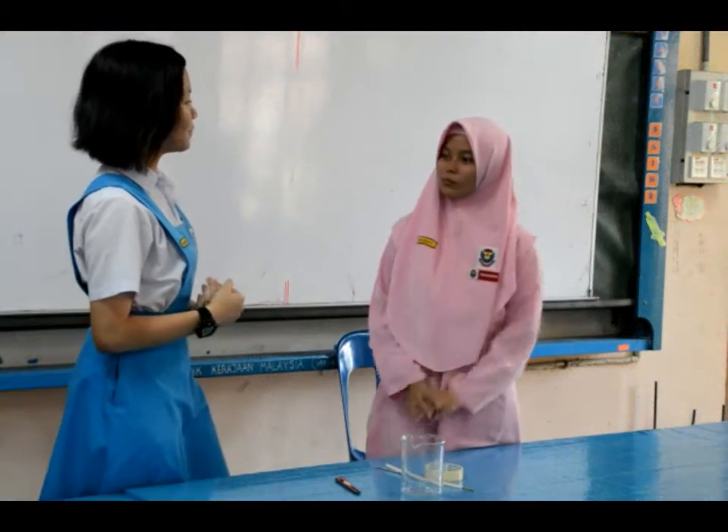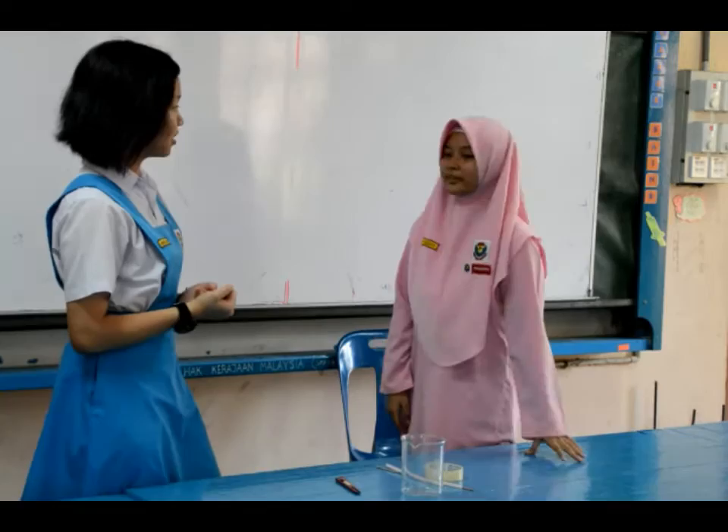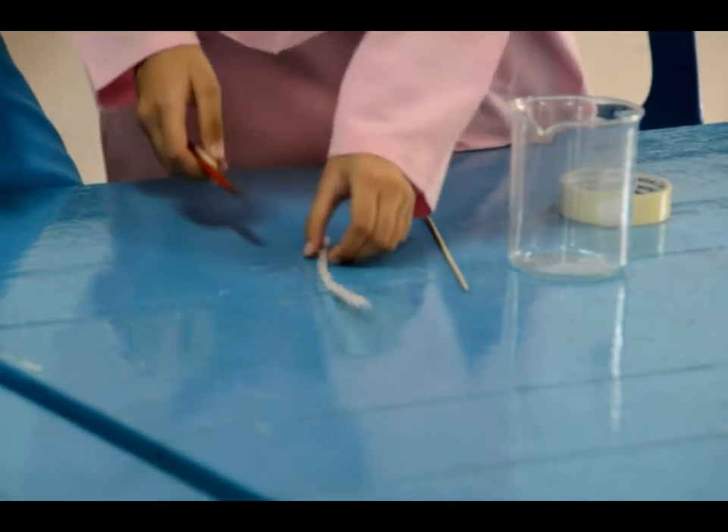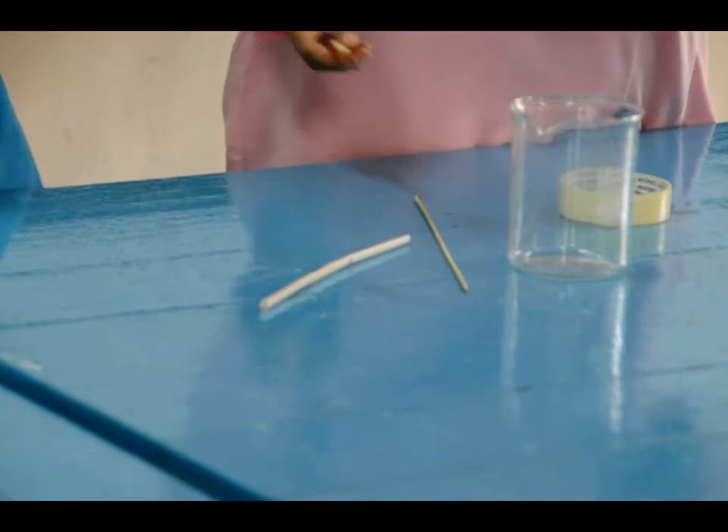So we're going to make simple water move strongly from a straw. First of all, we're going to half-cut the straw at the one-third and two-third of the way along its length.